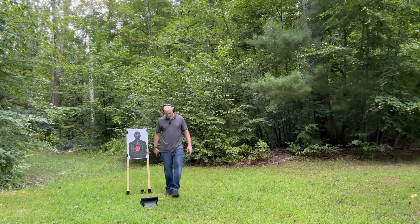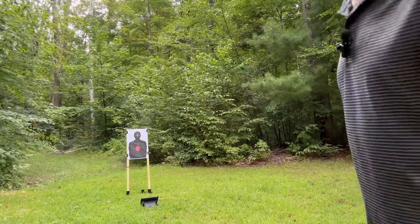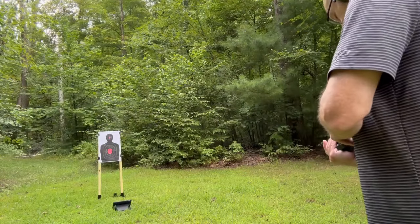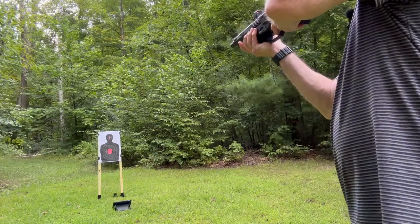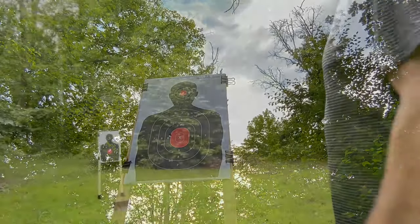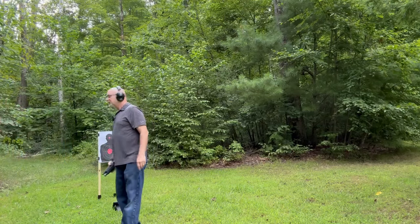Closer than I was before. About 12 paces, which I'm sure if I took a tape measure would be about 15 feet approximately. All right, we're on fire. Let's see what happens — last one. Oh yeah, that's good. Oh yeah, that's good. Much better. For a four-inch barrel, that's not bad.